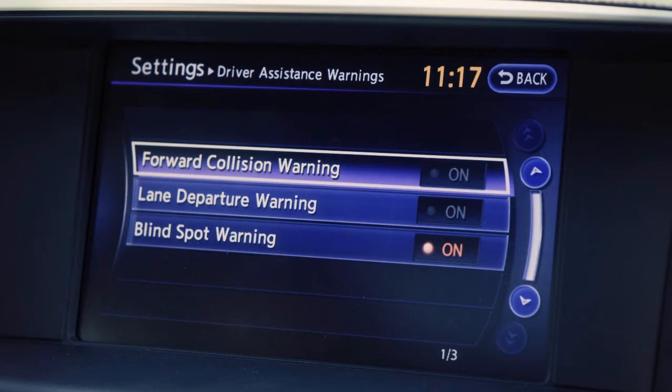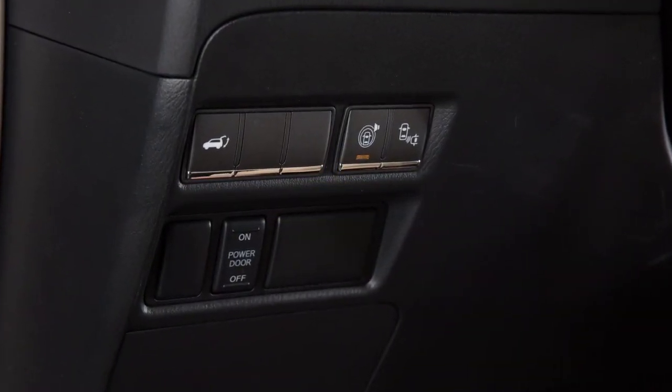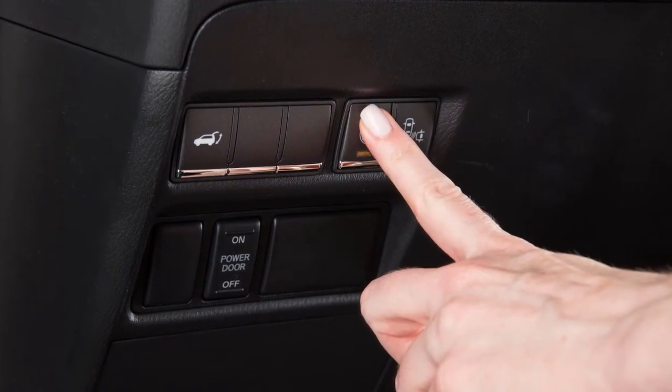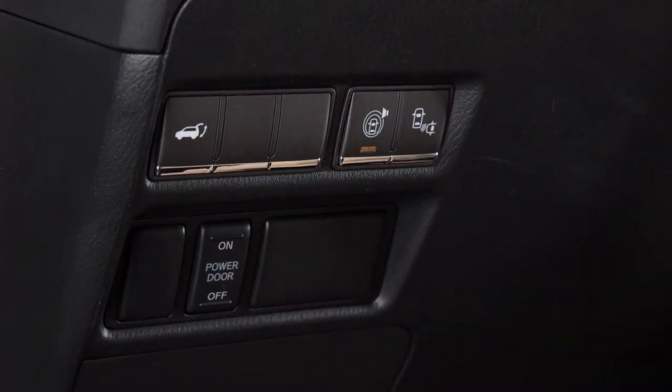Once enabled, the system can be turned on or off by pushing the warning system switch located on the instrument panel to the left of the steering column. When the system is on, the indicator light on the switch will illuminate.